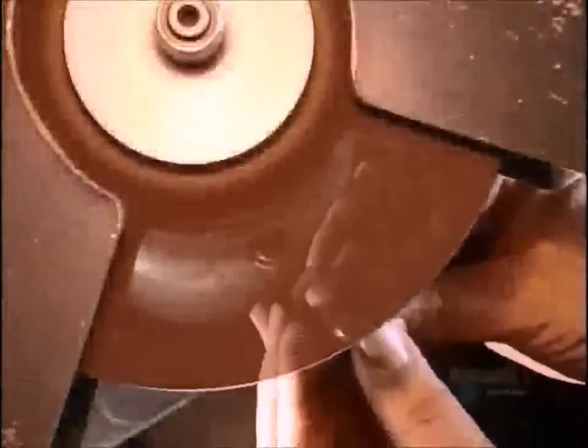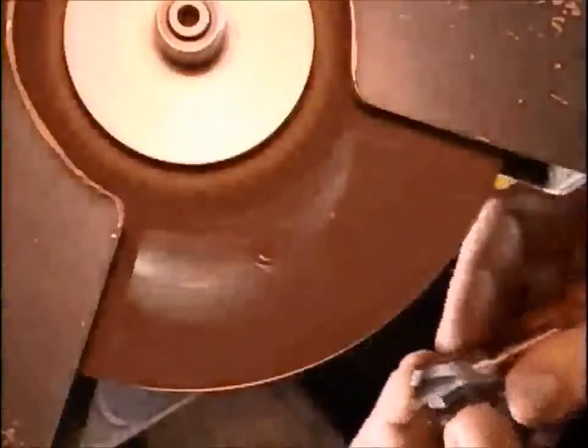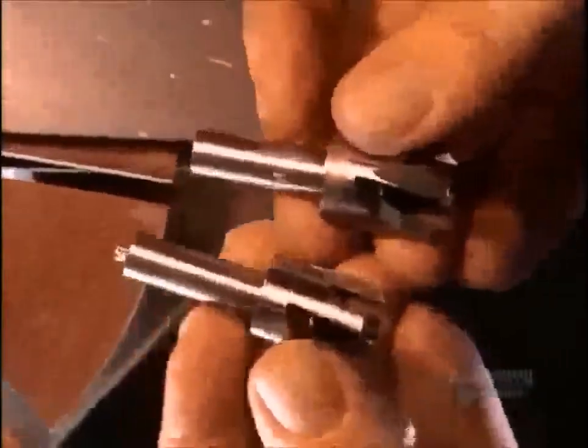Now for some manual touch-ups. First, they grind the plug cutter against an abrasive wheel to remove excess metal from the cut-off. Then they do what's called side chipping, grinding the sides of each blade to a particular shape that'll clear the wood chips. Here's how the plug cutter looks before and after grinding off the excess, and before and after side chipping.